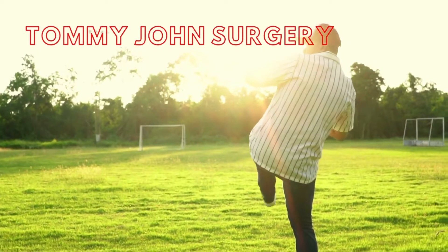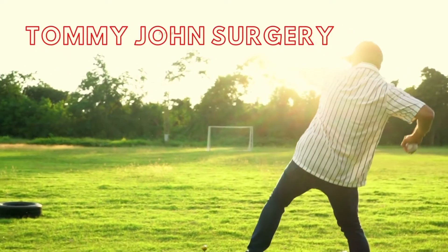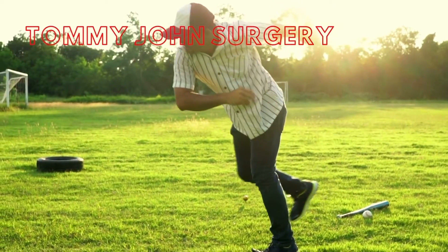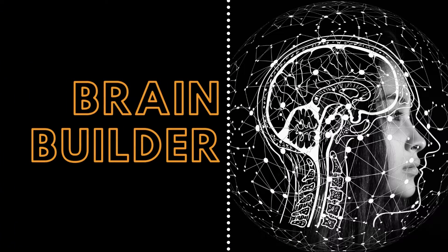The surgery received the name Tommy John after the professional baseball pitcher Tommy John, who was the first to undergo the surgery successfully and return to baseball. Next, we will look at the symptoms, causes, and treatments experienced with the torn ulnar collateral ligament, and finally give a patient example.